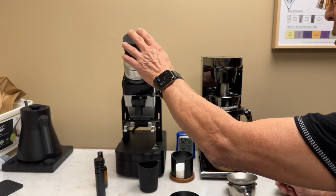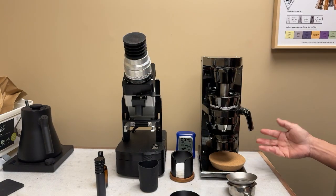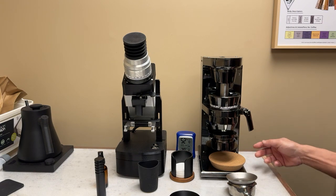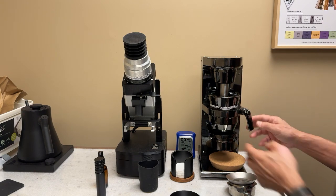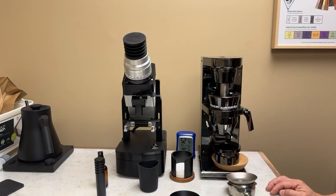You've got the bellows here to get the last grinds out. You don't have to use them — you can just take it off, turn it on again, and some of the grinds fall from the wipers. But that's basically it.